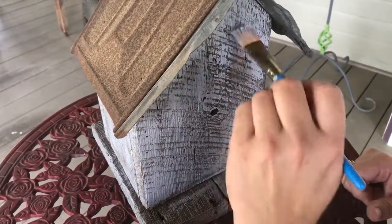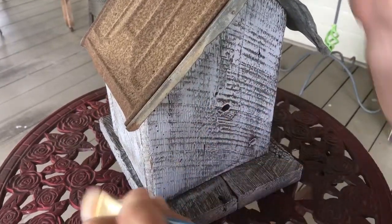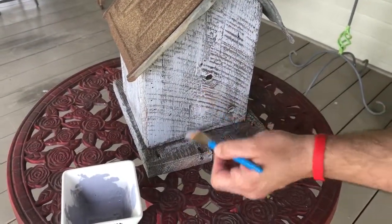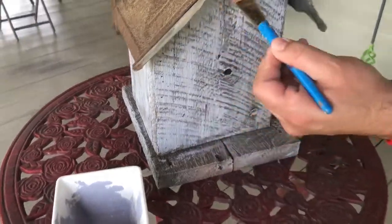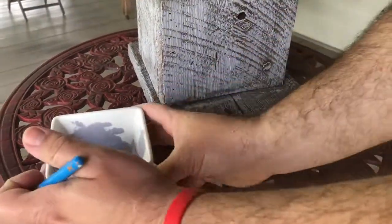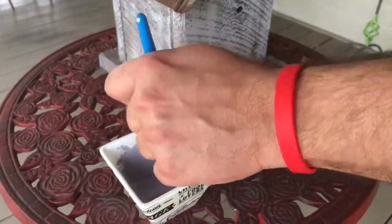Now I want it to be aged and weathered, but I do want it to look like it's been painted — so I'm not just looking for a wash on this. This is a really interesting color to me because when you look in the bucket it looks a lot darker. It's really beautiful the way it's coming out, but it looks a little bit deeper and richer.